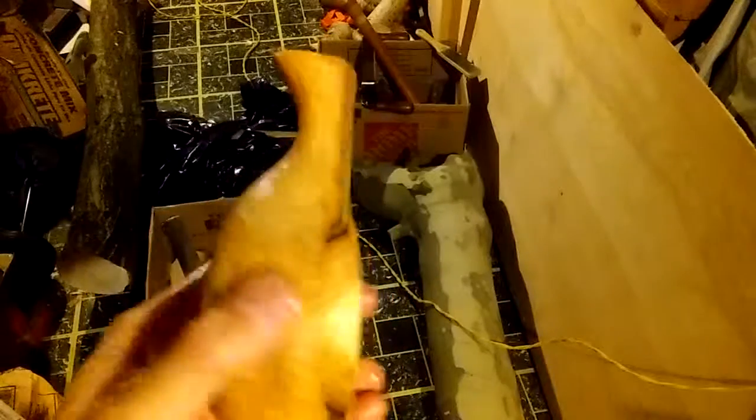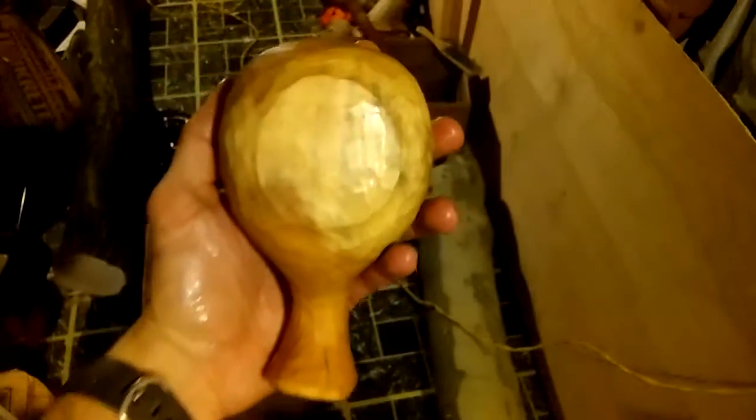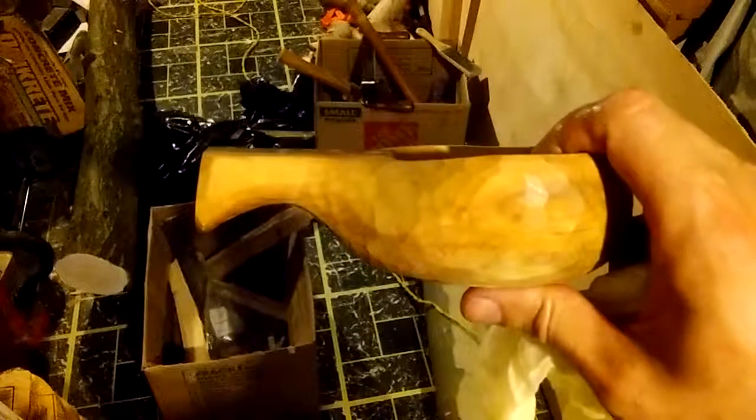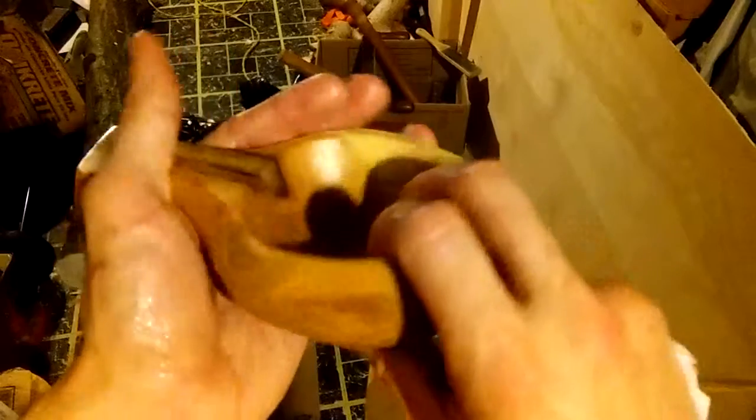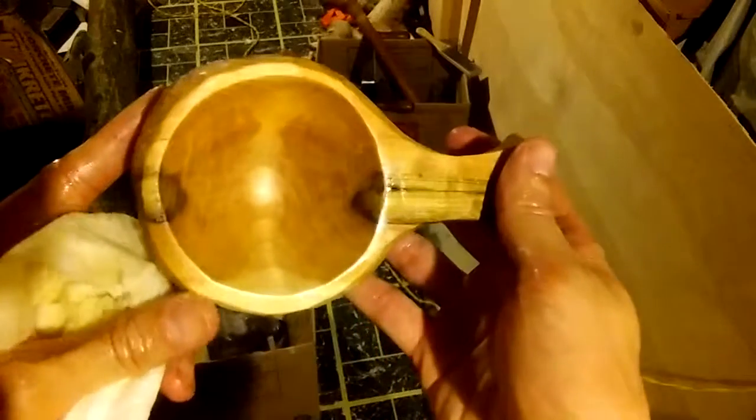Alright guys, I'm back — had to switch the camera around. Here is the finished product, and this thing is really nice. Put a fresh coat of oil on here for you so you can see the inside. This is finished with olive oil and vegetable oil. I thought that was a crack, but I think that's just the grain right here. Underneath I added a little detail — I don't know what it's called — just to add some detail and do something different. It's kind of cool. There's the side profile. It feels really good in the hand, either hand — left or right. It's a nice size, pretty deep. This is a nice piece — there's the back. Very, very, very nice.